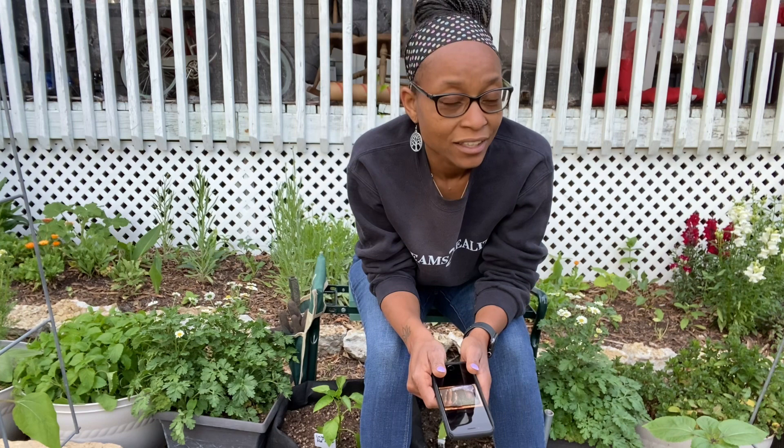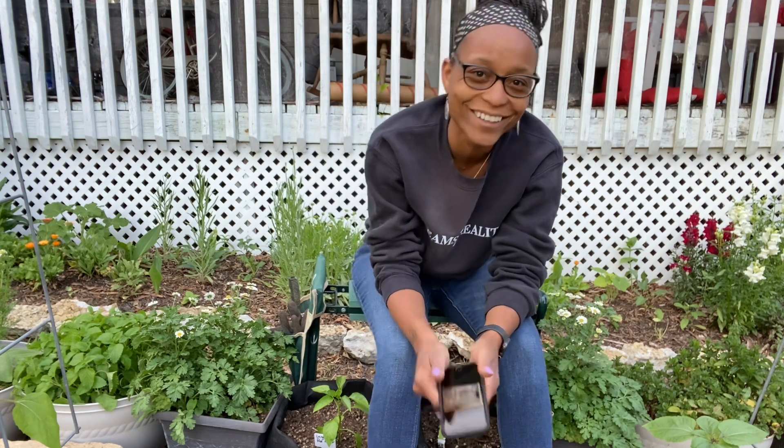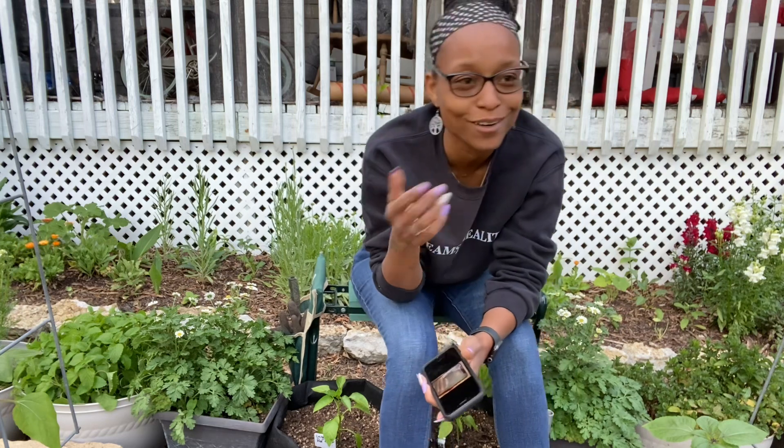I do also run across hornworms pretty often. The first time I saw one of those things I was like, oh it can have the garden. But then I looked it up and now that I have the chickens, they can have a snack.